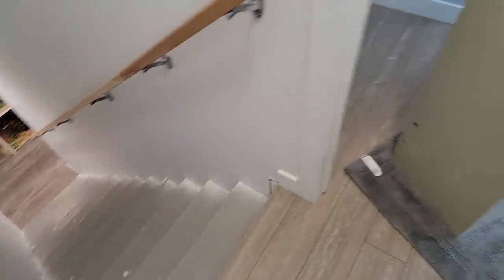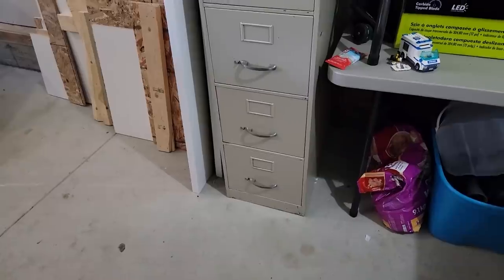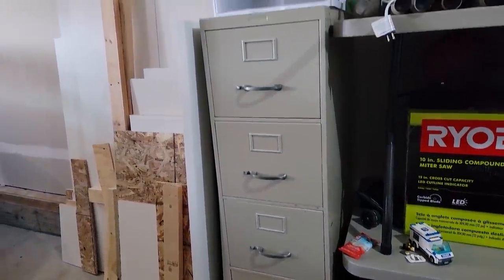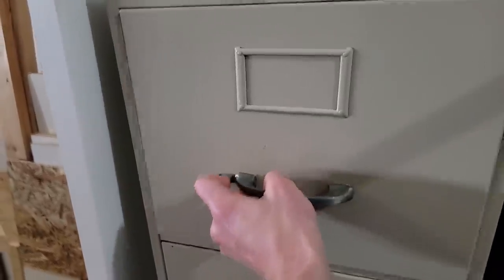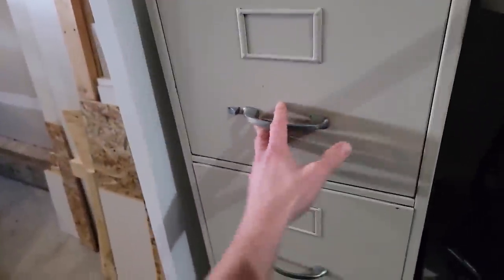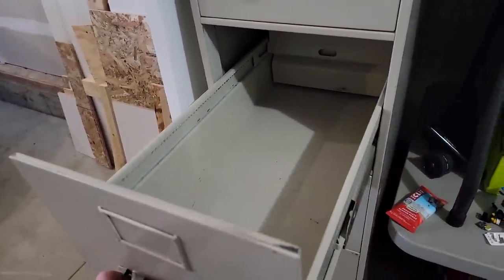Well everybody, we did it. Because I am Iron Man! Bada bing, bada boom. Look at that. Got the filing cabinet installed. This thing's huge. Look at these drawers — they're so big. It's going to be awesome. So next we have to transfer all of our instruction manuals in here.